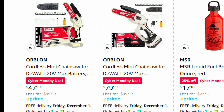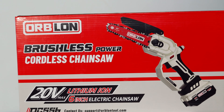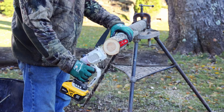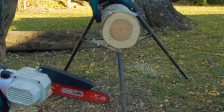I'll include both versions in my Amazon store and put the link in the description. I want to thank Orblon for sending me this saw and helping make this video happen. If you enjoyed this video, please smash the thumbs up button so the video gets shared to more people, and consider subscribing if you're new here. Thanks for watching this Mostly Mike Show presentation, and I'll see you next time.